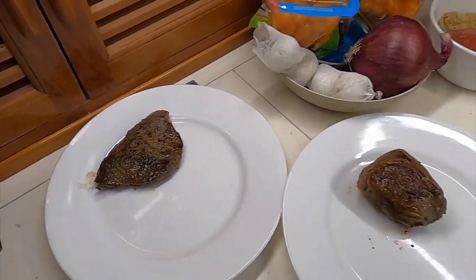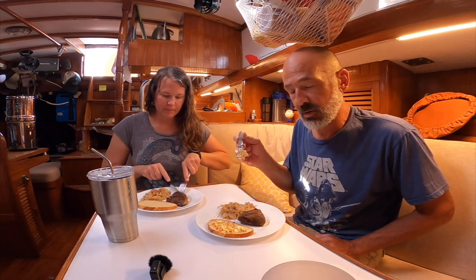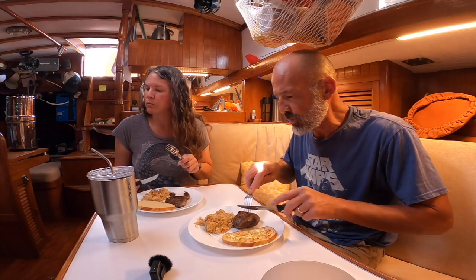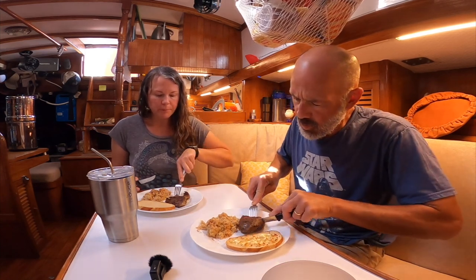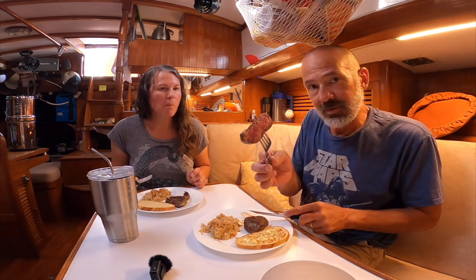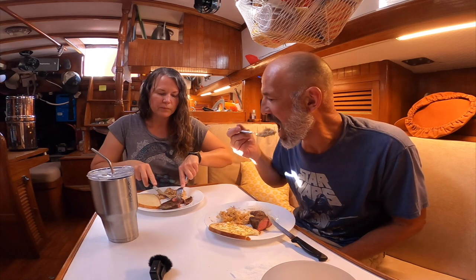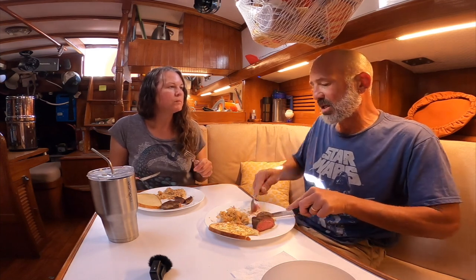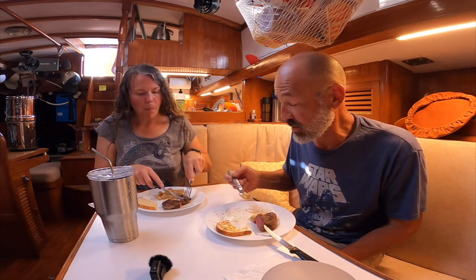Cauliflower rice risotto with parmesan and lots of seasoning — pretty good. How's your steak? The juices run round and clear. Mine's a little bit more pink, a little more rare than yours, but I like it that way. Steak has a good flavor. I like the cauliflower rice — it's really good.